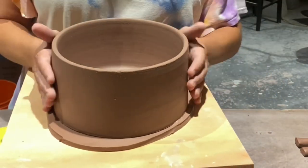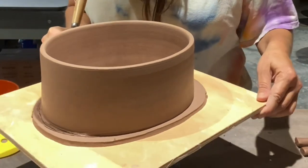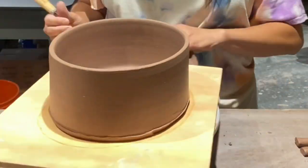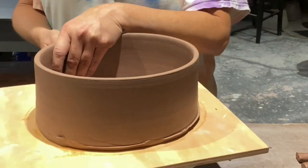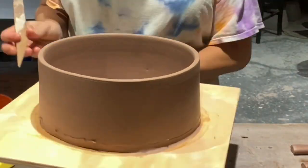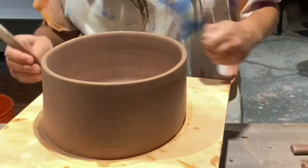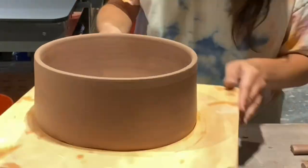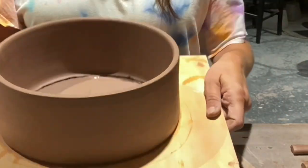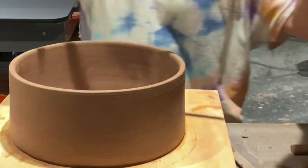Here I'm just positioning it onto the slab exactly where I want it, the shape I want it. And I am drawing out a line around the base and then cutting it off. Now I'm smoothing and merging the two. You want to do this really well because you do not want any gaps or cracks there in the drying process. I'm using a wooden tool to help me out here and to make it look smooth and even. Now I'm compressing the inside, just joining the two.